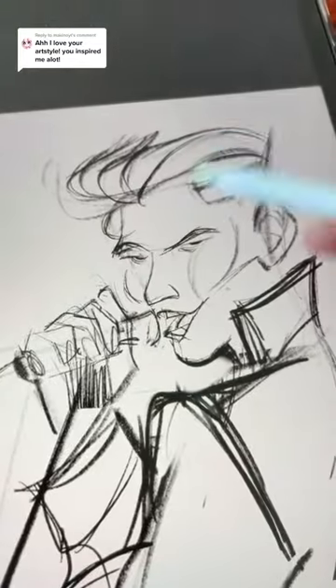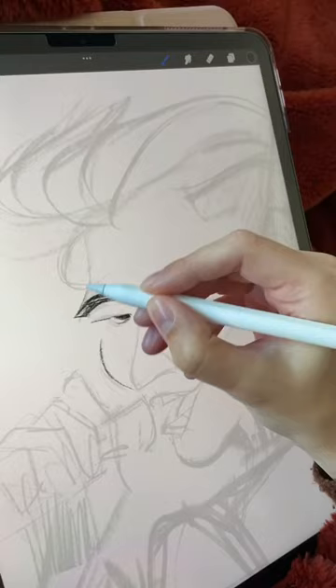If you have seen the new Elvis movie, then you understand my obsession right now. So let's draw Austin Butler in his prime.